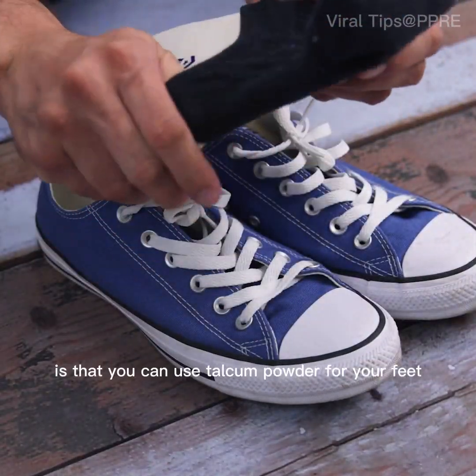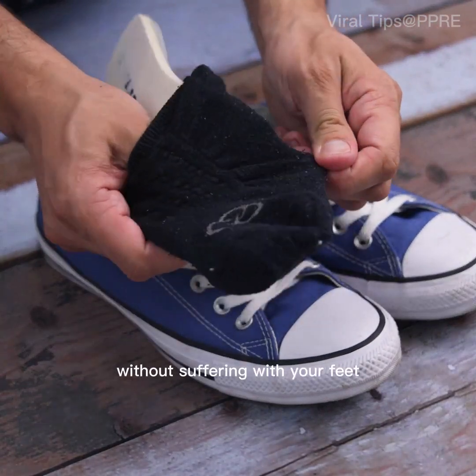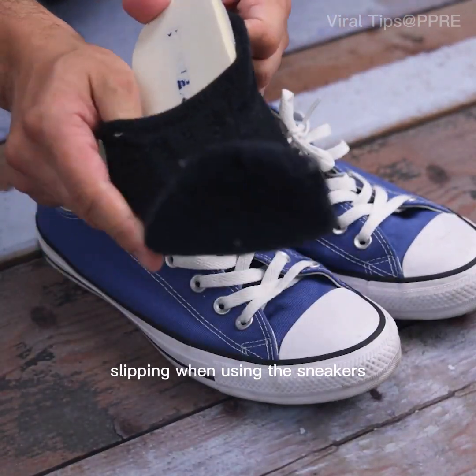The best of all is that you can use talcum powder for your feet, or even creams, without suffering from your feet slipping when using the sneakers.